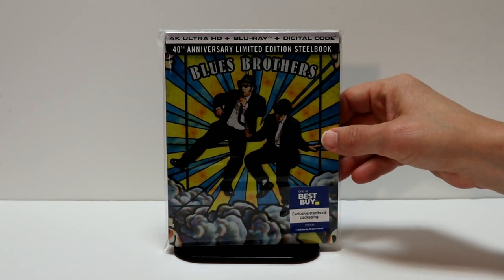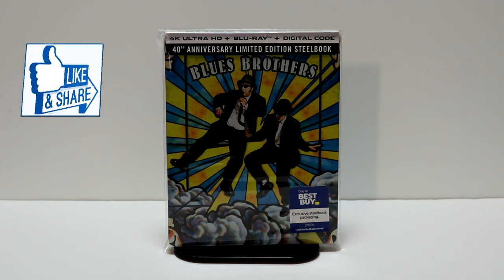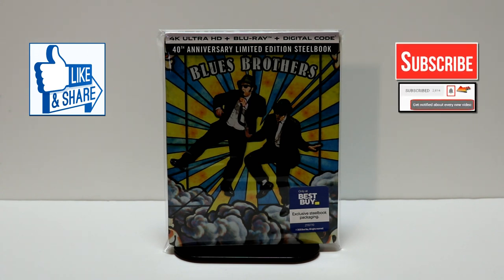Overall, I'm very happy with this release. I think they did a really nice job with this steelbook. Please leave me a comment below — let me know what you think about Blues Brothers, and let me know if you're picking up the 4K release or if you're just going to pick up this steelbook. I really do enjoy reading your comments. If you like what you saw here today, please give it a thumbs up and share the video. If you haven't subscribed to my channel, I'd really appreciate it if you'd subscribe.